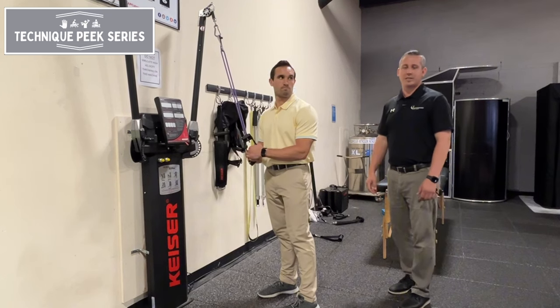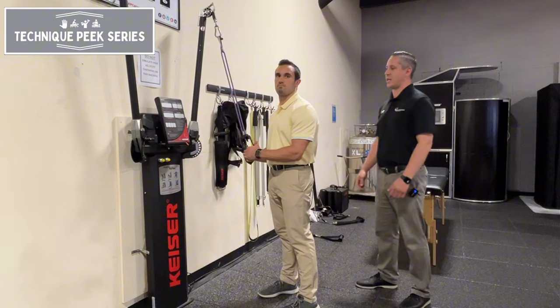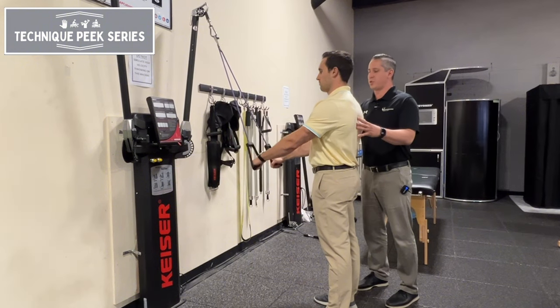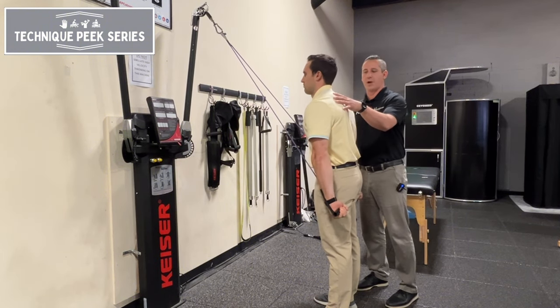Hi, this is John Nolte from Technique Peak. Today we're going to go over an exercise that we see common in the clinic: TheraBand extensions and a way to avoid compensations. What we traditionally see in the clinic is we'll have a patient set up with a TheraBand, they'll do some sort of shoulder extension, but then they'll anterior tilt and round forward.